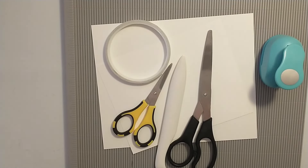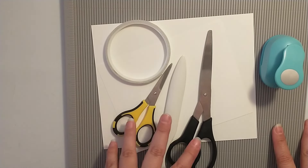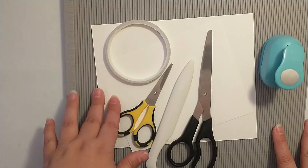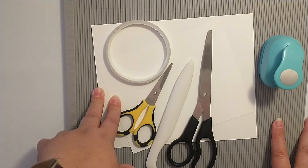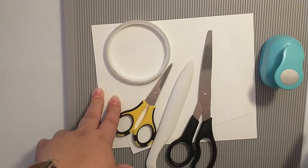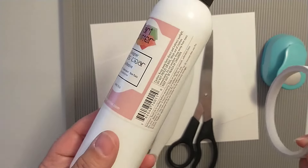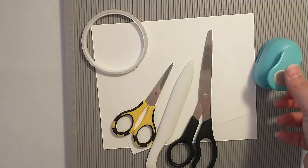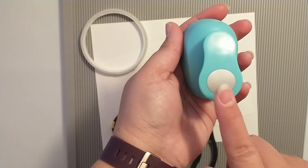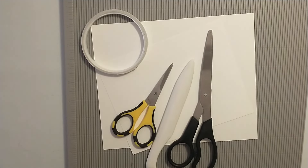Let's go ahead and get started. You are going to need your paper trimmer, scoreboard, scissors, bone folder, and two pieces of cardstock measuring eight and a half by eleven - that size is fine, or you can use a 12 by 12. You're also going to need some sort of adhesive - double-sided tape, wet glue, or your hot glue gun - and you're going to need a one inch circle punch.